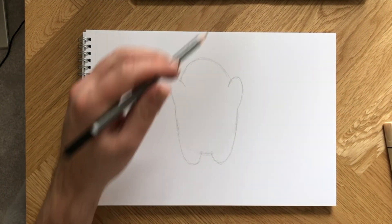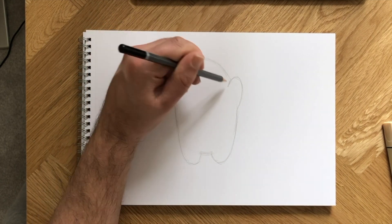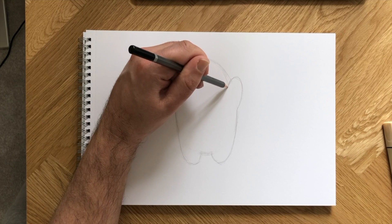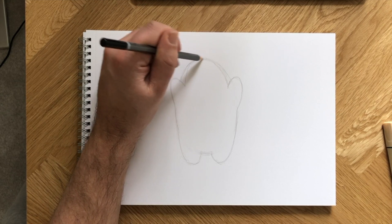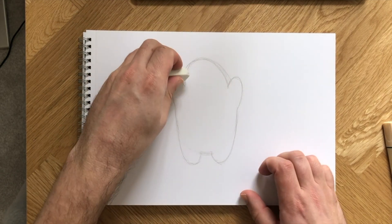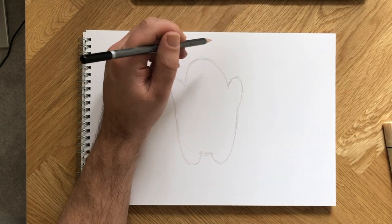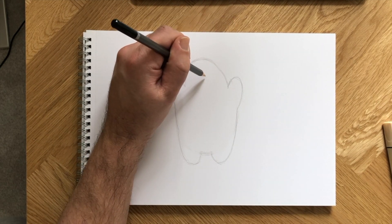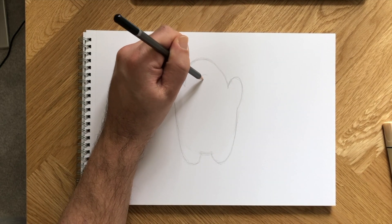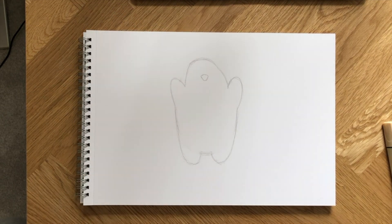Don't worry, this shape will soon transform into a cool polar bear drawing. To do this, we can smooth over the shape ever so slightly by adding some new pencil lines and rubbing out the original ones, like this. Now, we can see a head that sits on top of a round body more clearly. Our illustration does resemble a scary ghost with his arms up, right? Wait till we add a polar bear face to change that.